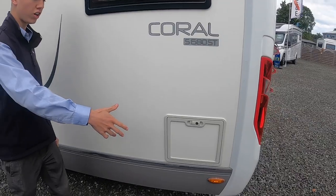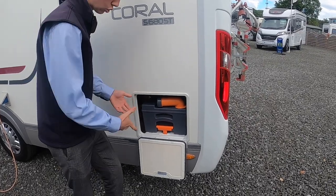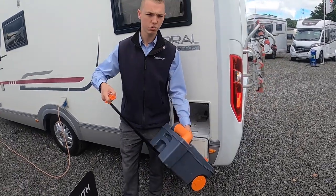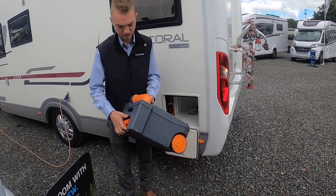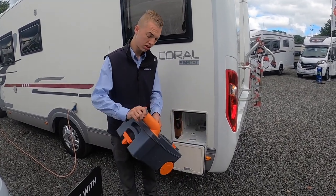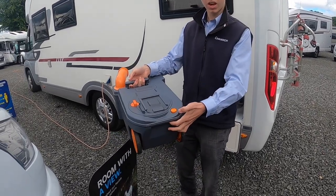At the back you've got your toilet cassette — this is where all your business ends up. As long as the slide on the bottom of the bowl of the toilet is closed, you'll be able to lift the orange handle and pull the cassette out. It's got wheels so you can drag it round the site when it's full as it may be heavy. To empty it, go to your waste disposal point, which is normally behind or beside your toilet block. Take the cap off, press the button and empty it out.